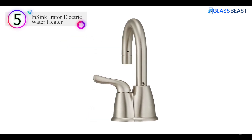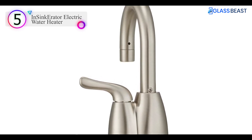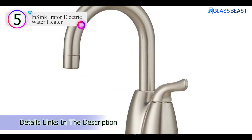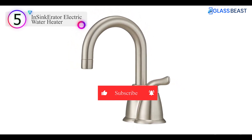The Hot 150 Instant Hot Water Dispenser features a modern satin nickel finish hot water faucet and a 750-watt, two-thirds-gallon stainless steel tank that delivers near-boiling water. An easy-adjustable thermostat allows you to control the temperature from 160 degrees Fahrenheit to 210 degrees Fahrenheit.